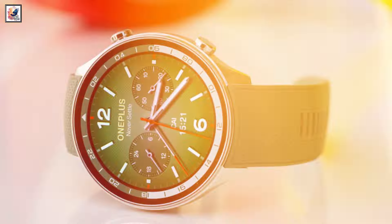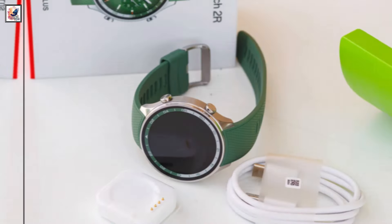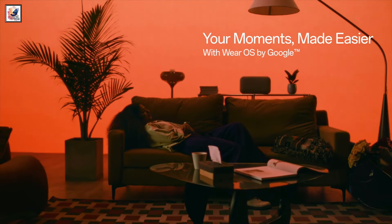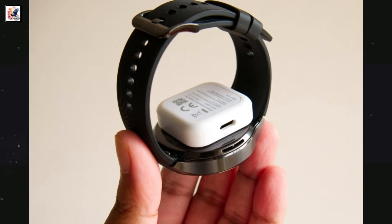OnePlus has packed a 500mAh battery into the OnePlus Watch 2R. It supports 7.5W VOOC fast charging via a USB-Type port. It is also said to offer up to 100 hours of battery life on smart mode and up to 12 days on power-saving mode.